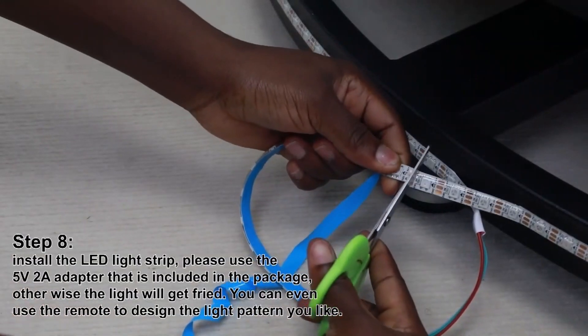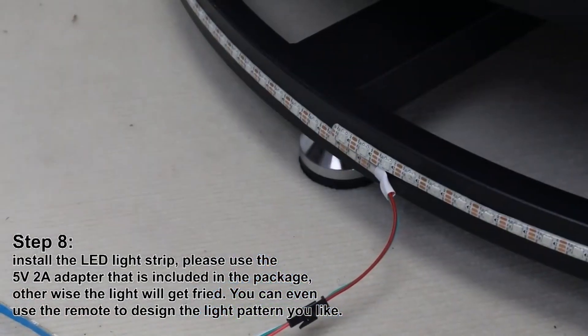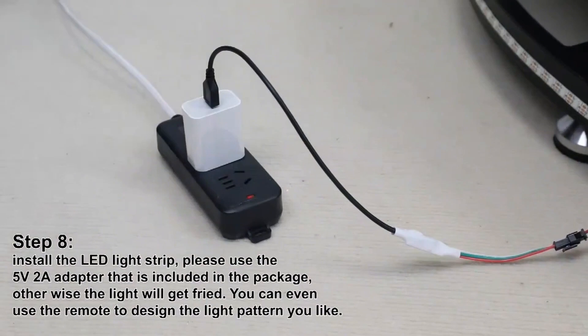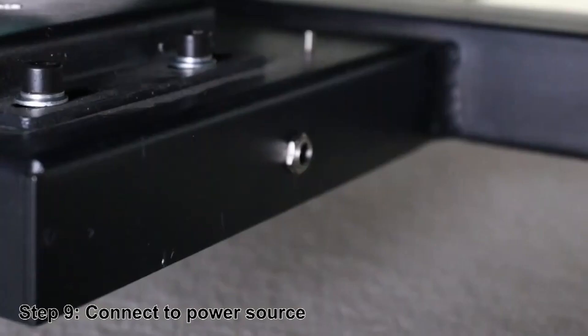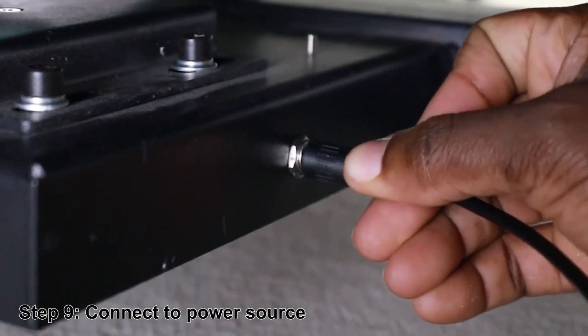Step 8: Install the LED light strip. Please use the 5-volt 2-amp adapter that is included in the package, otherwise the light will get fried. You can even use the remote to set the light pattern that you like.